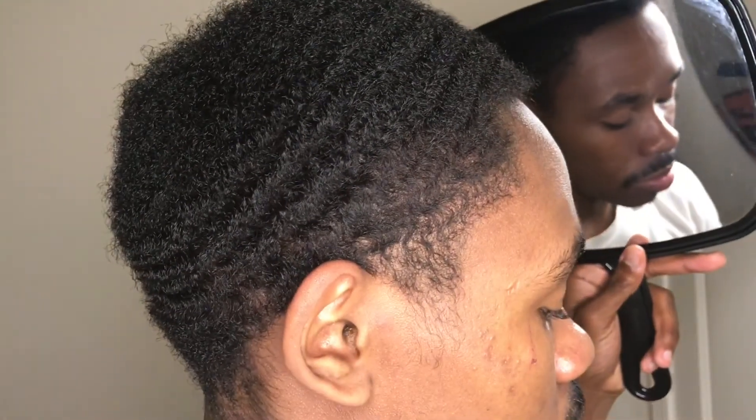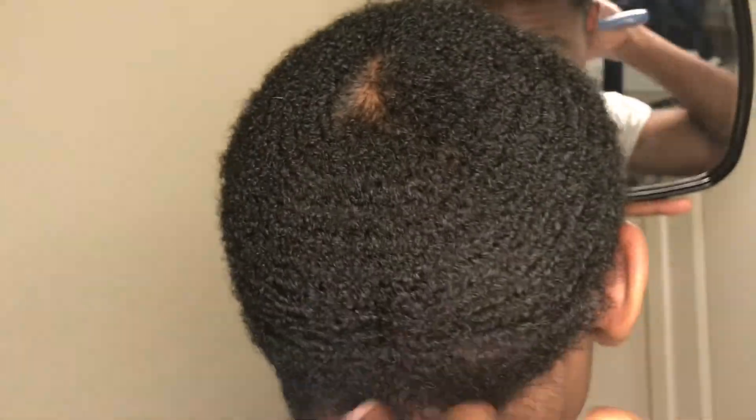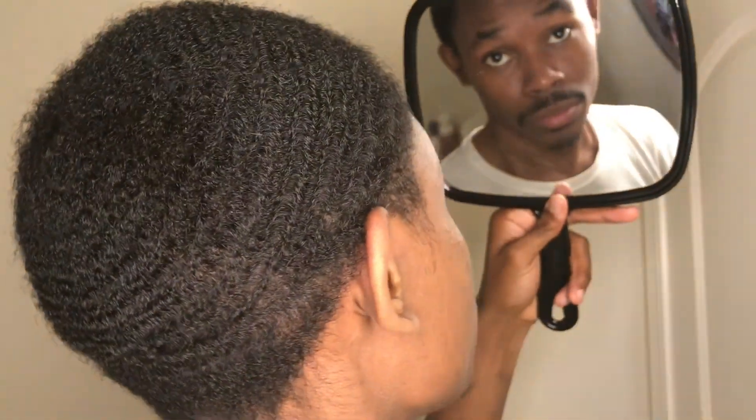So what you want to do next after you combed your hair out, go ahead and get that hard brush and start putting in that work. Let's put that work in. So all you gonna do is really go all the way around your hair.